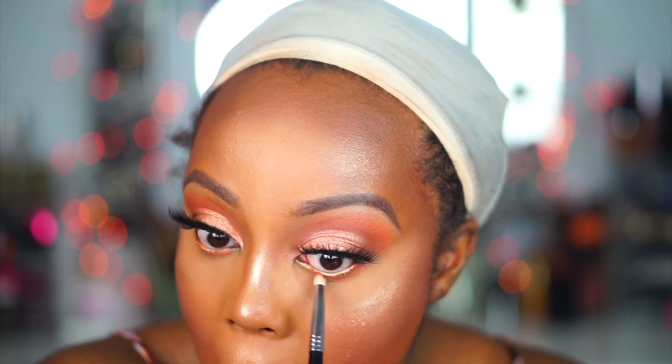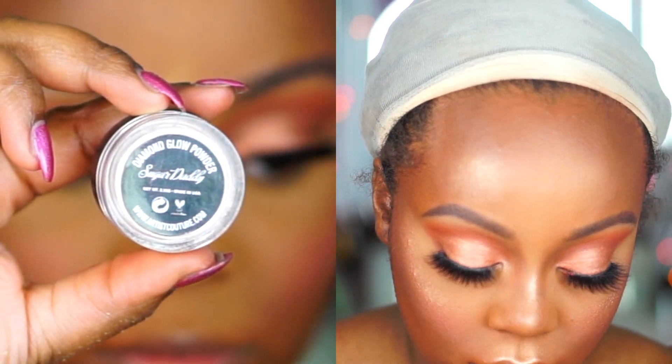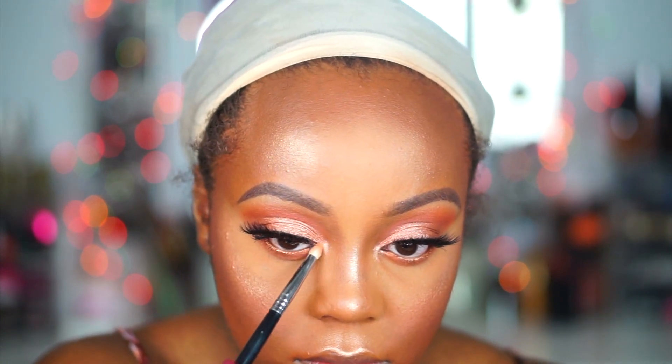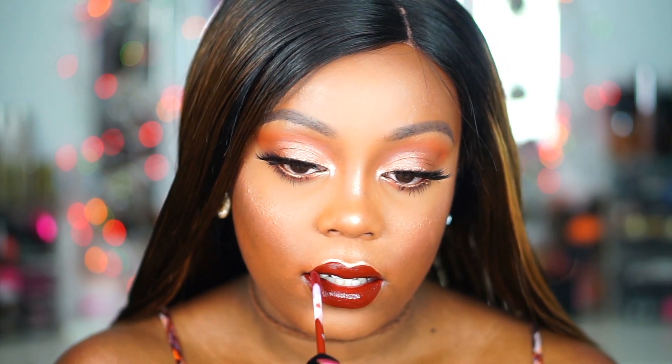I take the Duchess shade and apply it with a Sigma E30 pencil brush onto the lower lash line, just to tie the upper lid area to the lower. For the inner corner highlight I use Sugar Daddy, an Artist Couture Diamond Glow Powder I normally use for face highlight, applied with the same E30 pencil brush. Then I put on mascara — I'm using my Jordana Best Lash Extreme mascara on the lower lashes. For the lip I'm using Huda Beauty Liquid Matte lipstick in the shade Vixen, which is a maroon/reddish-brick shade. It's very comfortable and I've been wearing it for about three hours with minimal fading.